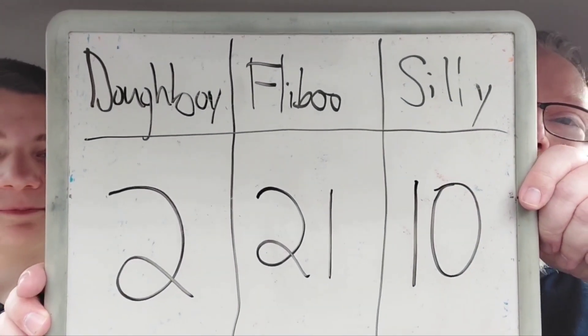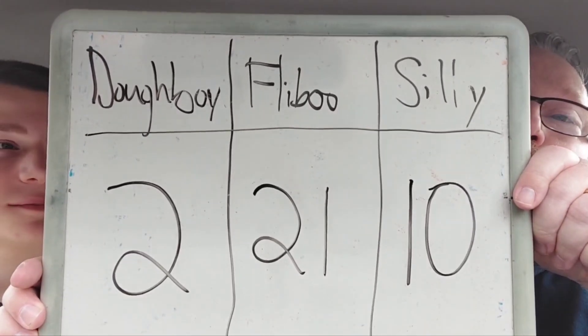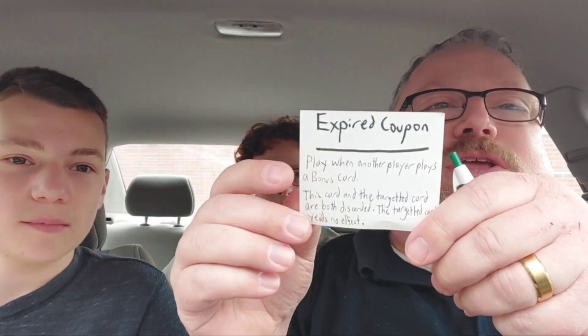Now let's see how we do in the game. Now that we've rated the Mambo Sauce, Flibu III got it right on the money, so his points are now 21. Silly Killer and Doughboy Dad were both the same amount away, so we stayed the same. I'm going to play Order Off the Secret Menu — if you guess the combined food rating within one, gain three additional points. I have an Expired Coupon card, which basically cancels a card. I'm going to cancel Flibu's card. Sorry, Flibu.